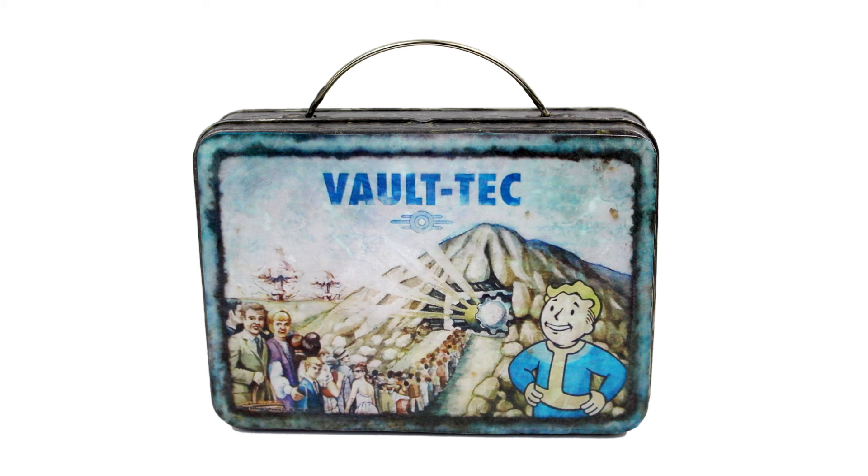Hey everybody, it's Amy from CraftyMcFangirl.com. Thanks for joining me for this Fallout craft series. Today's project is the Fallout lunchbox, inspired by the Fallout 3 Limited Collector's Edition lunchbox.